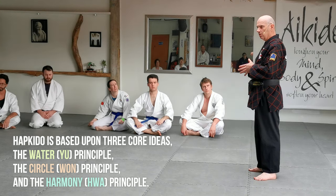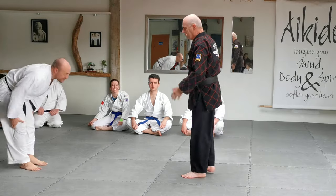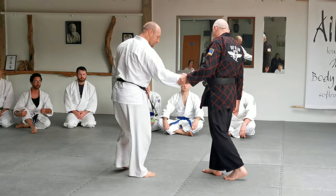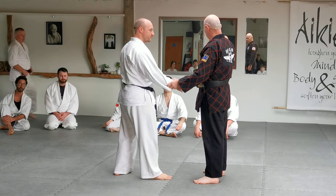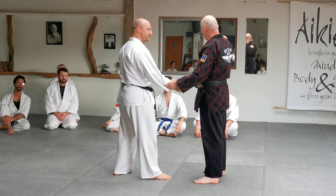I want to cover the wrist lock now — the basic wrist lock. This is where Judo and other styles get a bad name because people say: who's going to grab you in the wrist in a real fight? Who's going to do a wrist lock in a real fight from this position here? I'm not going to, because he's going to punch me in the head.